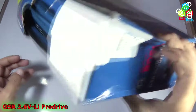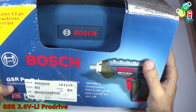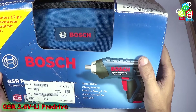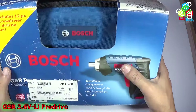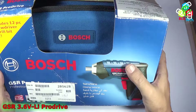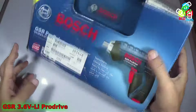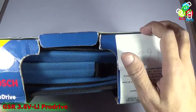Instead of a proper seal, they put a sticker — they are cheating us. This is not my first purchase from industrybuying. Earlier I had also bought a GDR 10.8 volt professional power tool, and again I didn't get that unit because they never shipped in time — they sent the unit after eight or nine days, and then it got stuck with the courier. Finally I got this unit and, as you can see, the seal is broken — they sent me an old piece.